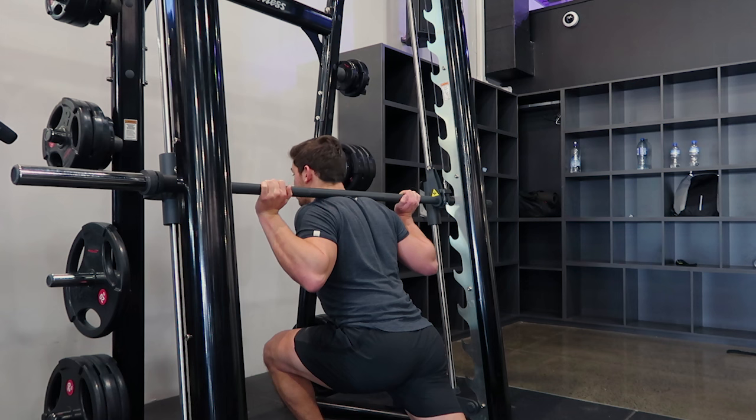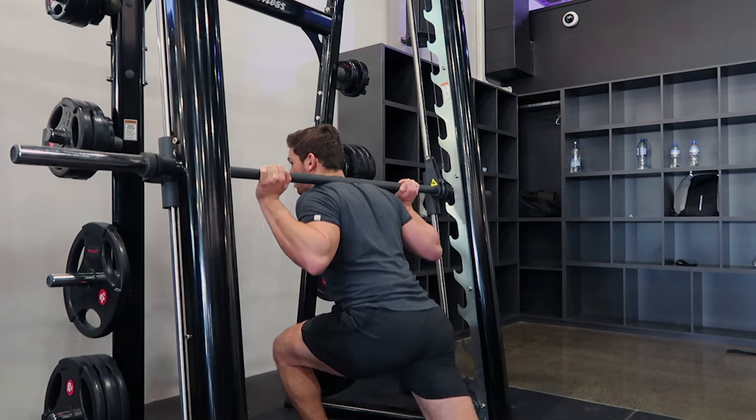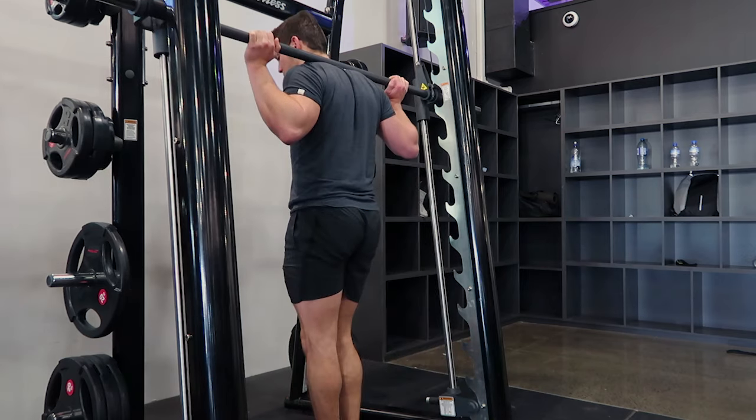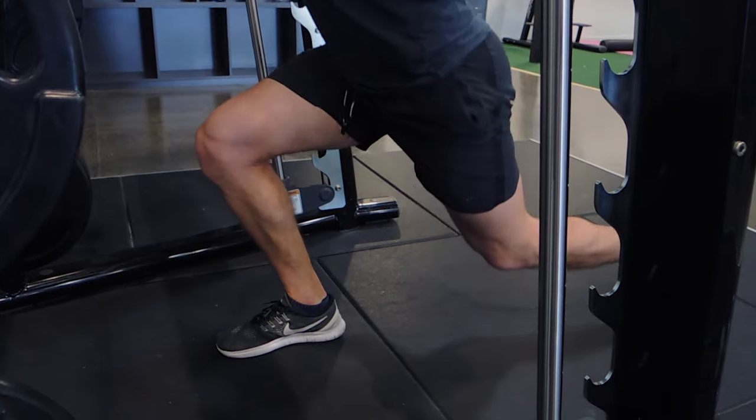Your knee should be in line with your hips — that's how deep I want you to get. Then you're driving up with your front leg rather than pushing off your back leg. Coming up and squeezing the glute at the top. Now I'll show you with the other leg — stepping back, knee stays stable.